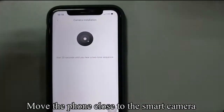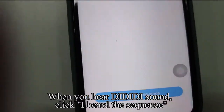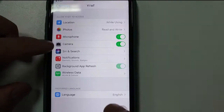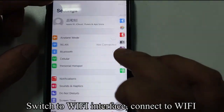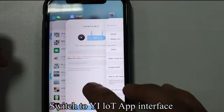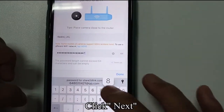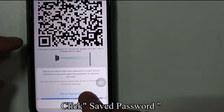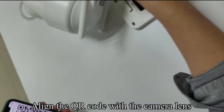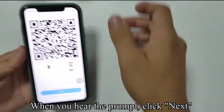Move the phone close to the smart camera. When you hear the DDD sound, click 'I heard the sequence.' Click to connect. Switch to the Wi-Fi interface and connect to Wi-Fi. Connection succeeded. Switch to the YELOT app interface. Fill in the password of the Wi-Fi just connected. Click Next, then click Saved password. Please turn up the phone volume. Align the QR code with the camera lens. When you hear the prompt, click Next.